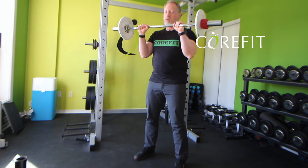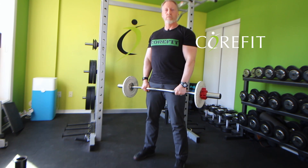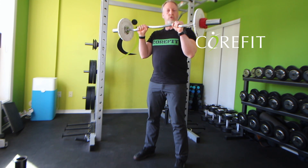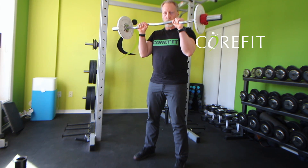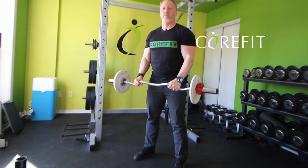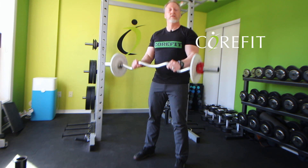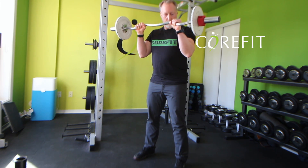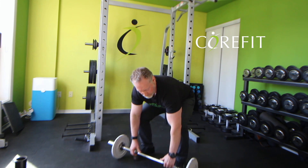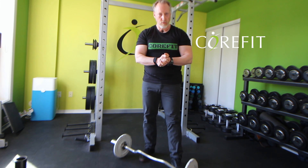The same applies as with all the other bicep exercises: my body is upright, I have good posture, I do not use momentum. I control the weight from a dead hang to the curl, and then control it down. By using proper form, I'll be able to use less weight. However, you'll definitely get more muscle fibers activated this way. And there you have it. If you have any questions, please put them in the comments on YouTube, or if you're part of my online training program, please send me a message.